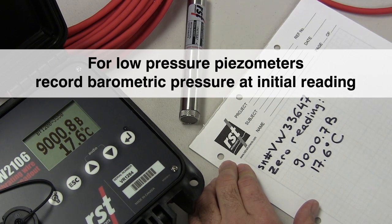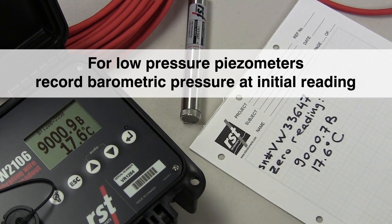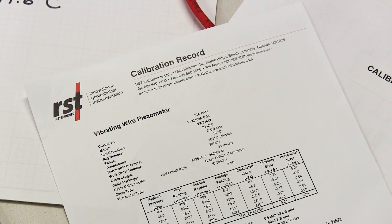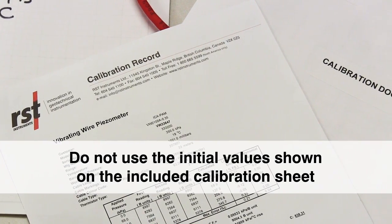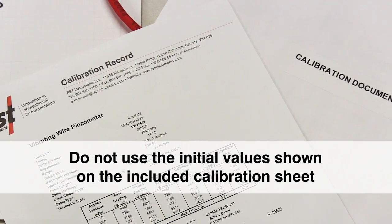Initial temperature and barometric readings are required to apply correction factors. It is not recommended to use the initial values shown on the included calibration sheet, because the conditions at your site will vary from our manufacturing facility.